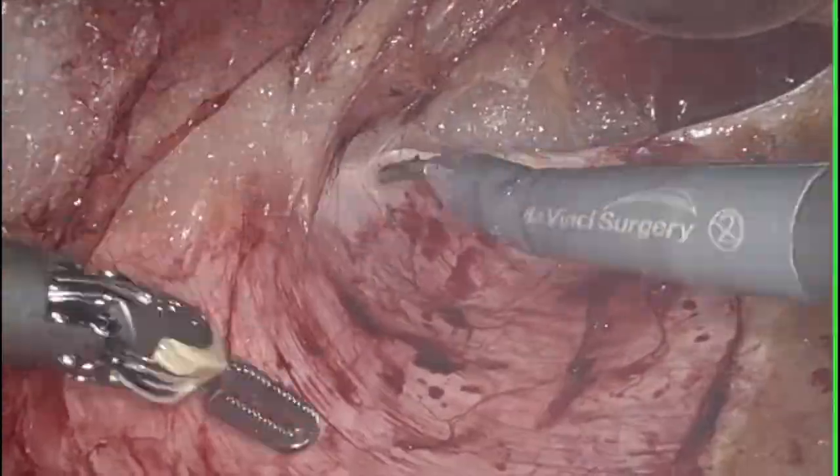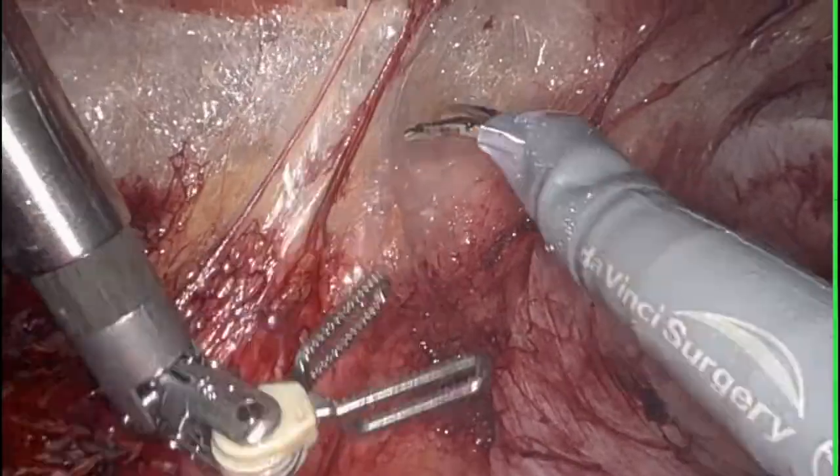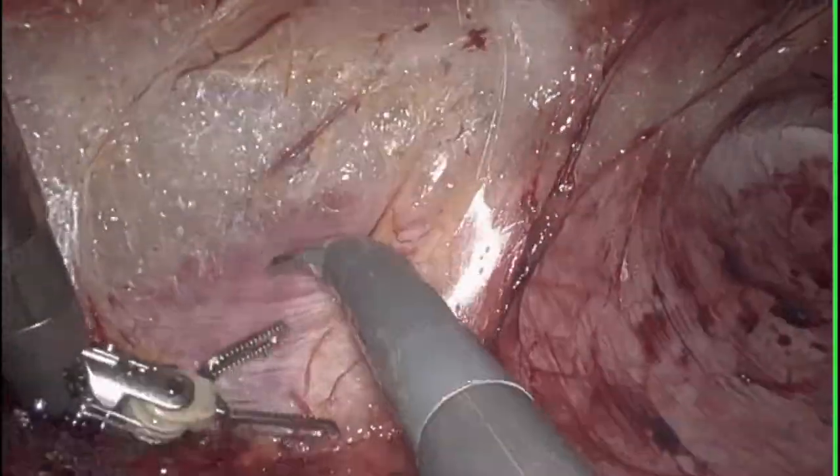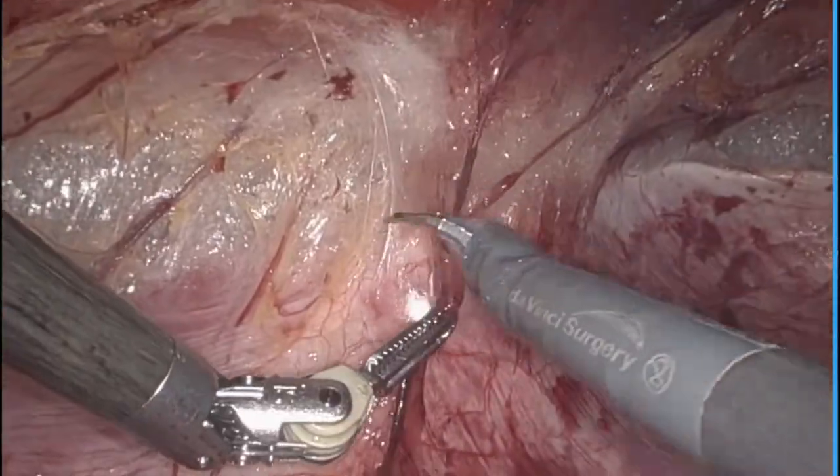I found that carrying the dissection around and past the hernia defects in the retrorectus plane on both sides works best, as it makes identification and management of the hernia easier.